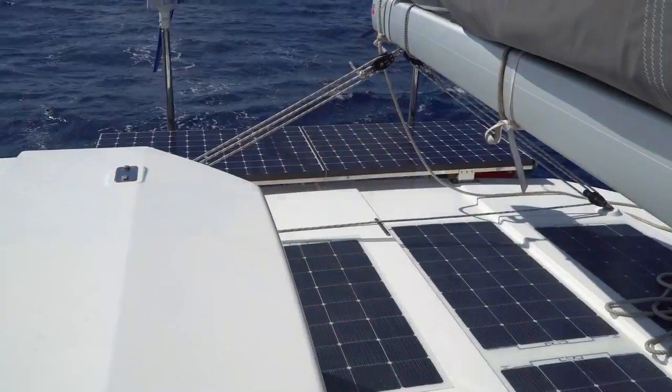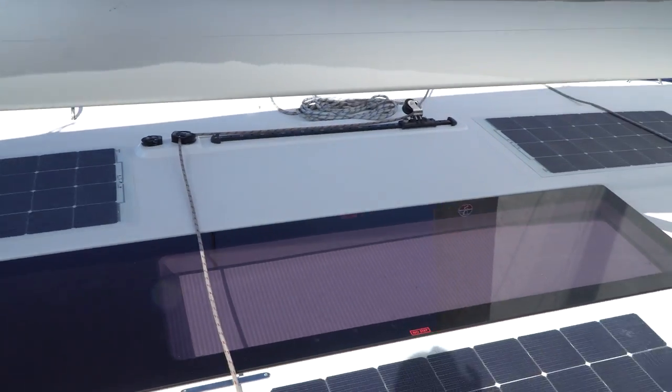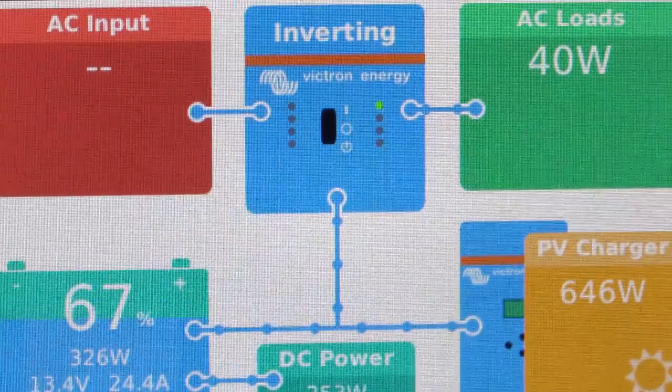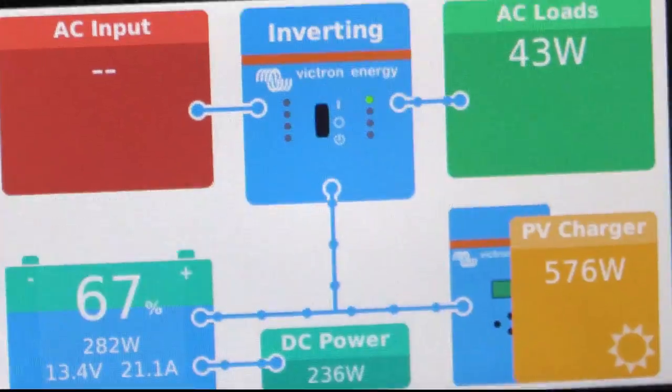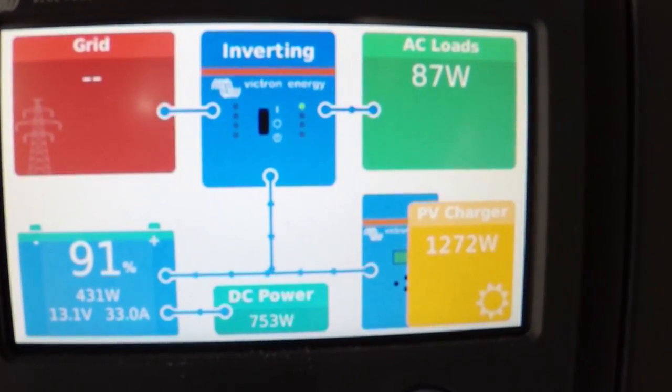Let me show you the solar panels. In the mornings when the sun is still coming up from the east — like now, it's more or less morning — you will see that the boom is shadowing quite a lot of the solar panels. And I will show you in the afternoon how these big sails are actually shadowing the rest of the panels, so we don't get that much from solar either. The ones in the back are in the sun but the boom is covering some, and it looks like I'm covering one too — so four panels are out. Out of 2,000 watts we only get 600. In Cape Town we were getting about 1,300 out of 2,200.